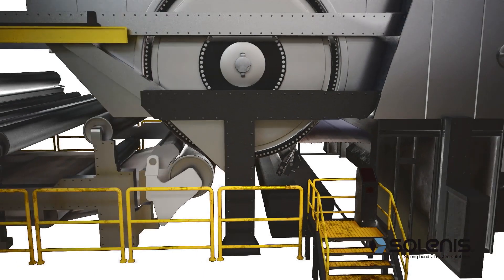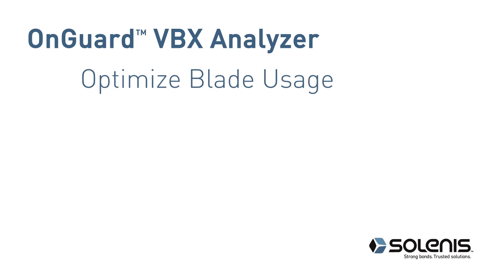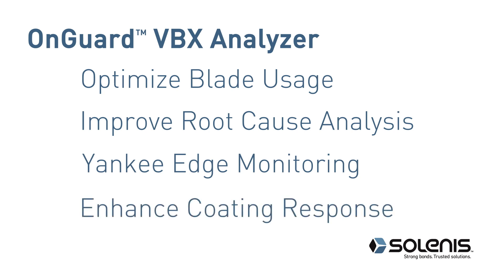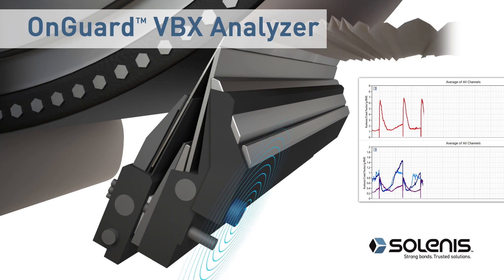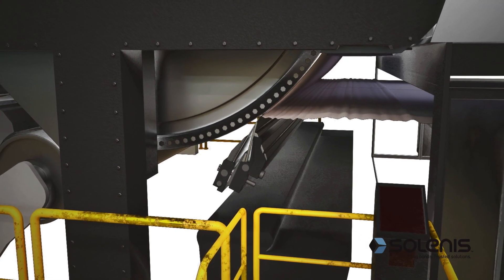OnGuard VBX Analyzer is customizable to each machine and delivers proven results to optimize blade usage, improve root cause analysis, provide Yankee edge monitoring, and enhance coating response to process changes — detecting issues before high-value assets are damaged, optimizing coating application, and delivering game-changing insight into creping blade performance.